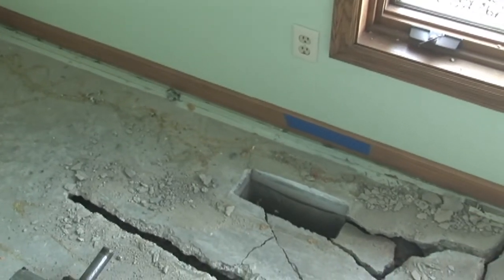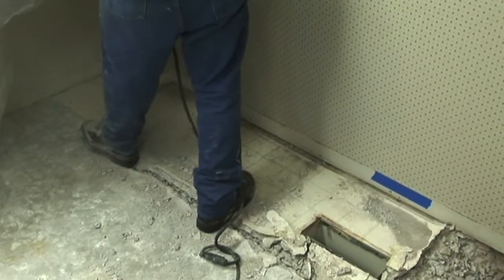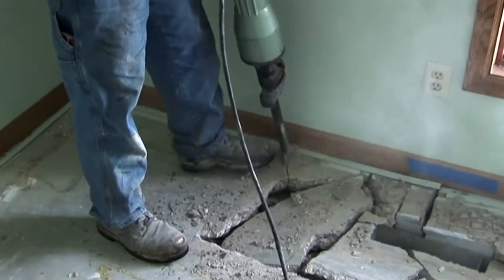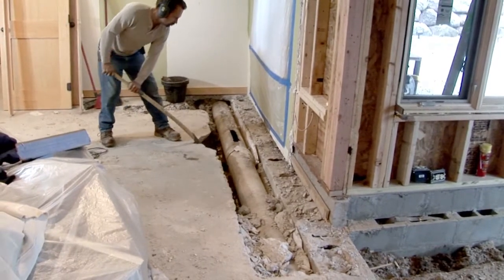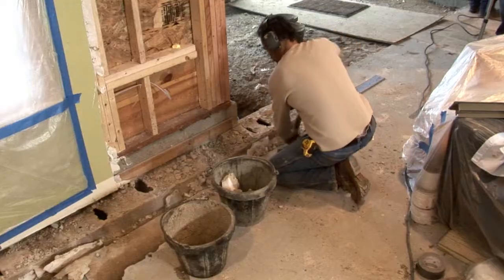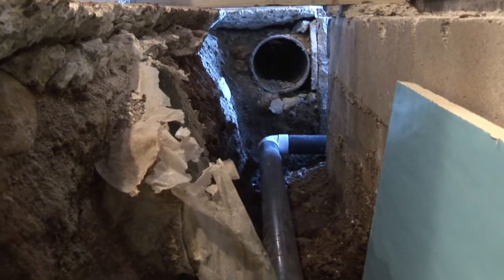First, our crew jackhammers the basement floor to expose and remove the heating system. The finest equipment is used, and our crews pay special attention to ensure the footing of the foundation is undamaged. The trenches around the footing are dug deep enough to accommodate both the drain tile and the heat ducts.